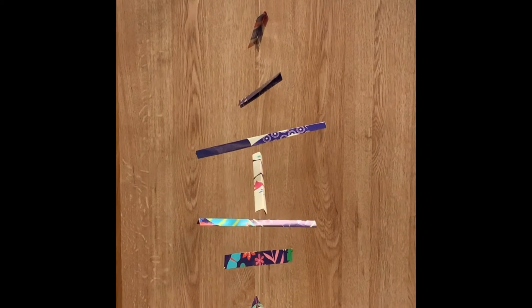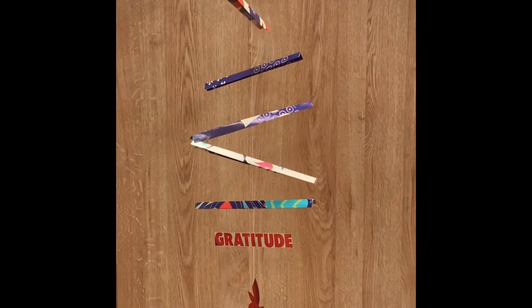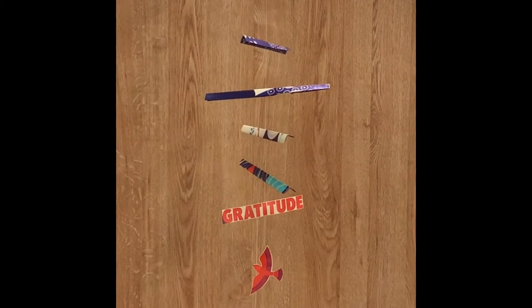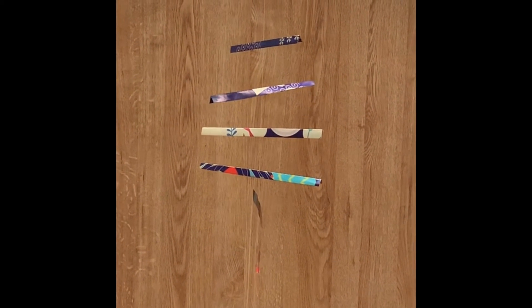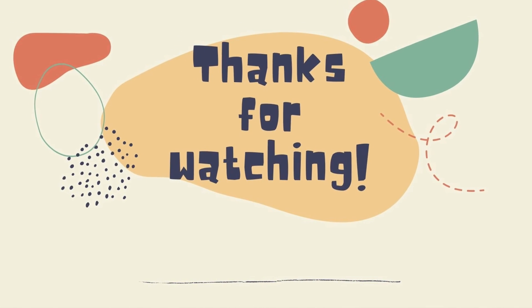Notice some of the rods aren't exactly horizontal. If you don't like them leaning that much, just snip off a tiny bit on the heavy side. And this is what it looks like after I trimmed it. Have fun creating and thanks for watching.